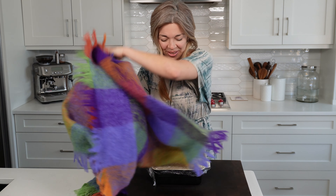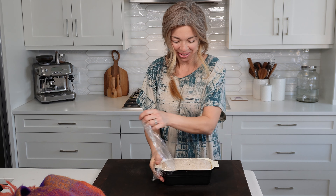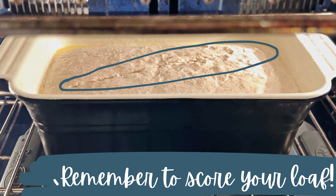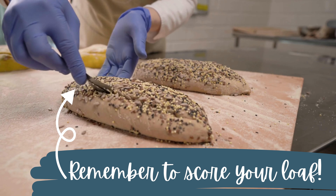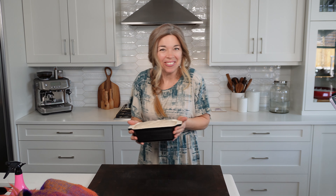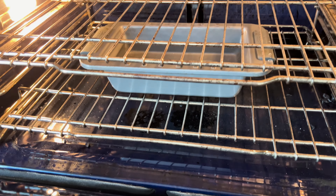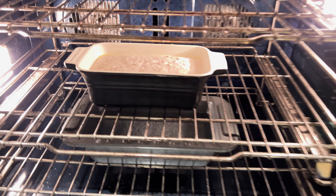My oven is preheated so I'm going to place my bread into the oven. Make sure to remember to uncover it and I'm just going to mist it a few times with some water. In my excitement to film I forgot to score my loaf, so please make sure to use a knife or a blade and just gently score your loaf right down the middle — scoring it will allow it to have a more even, beautiful rise. I also recommend placing an oven-proof dish with some hot water in it, which will give some steam to your oven and allow the bread to have an even better rise.